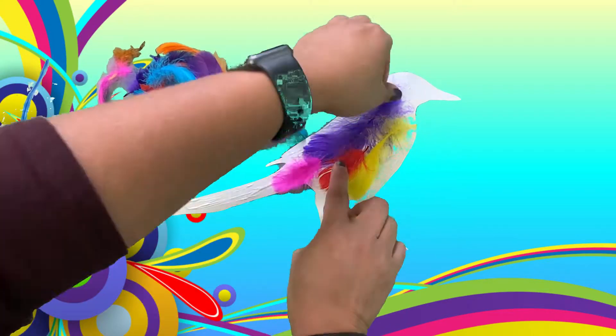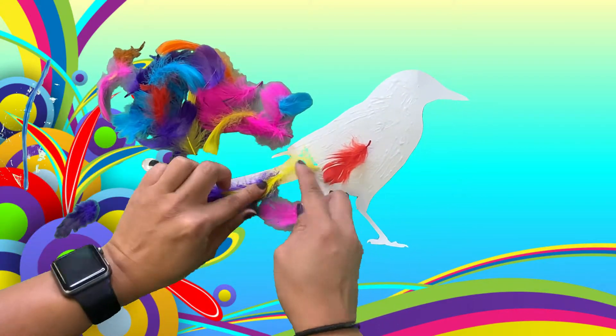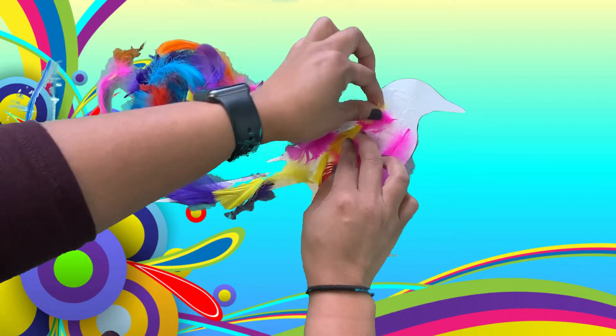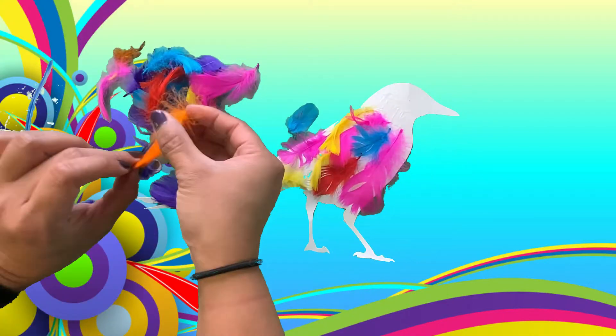So you can decorate your magpie however you want. I'm just putting feathers all over my magpie — colorful feathers. I'm putting pink, red, yellow, purple. I'm just covering my magpie with colorful feathers.